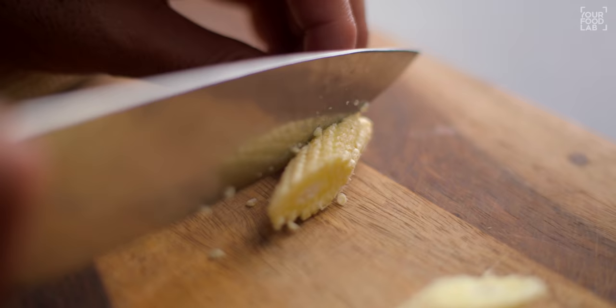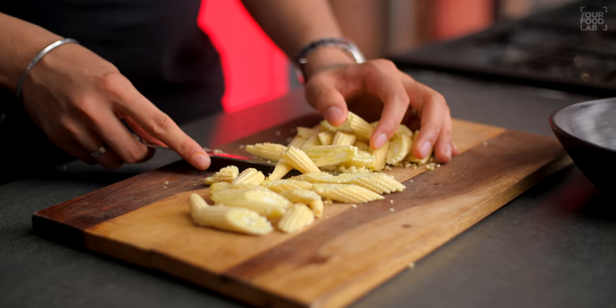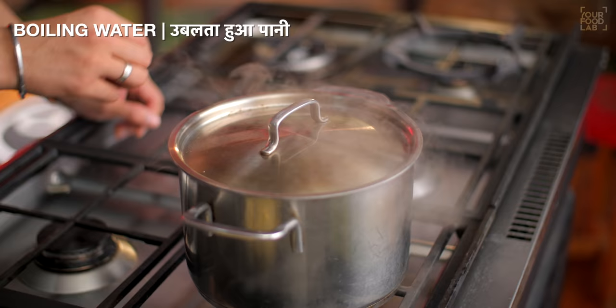Here I am using 250 grams of baby corn. You have to cut the baby corn into diagonal cuts in bite-sized pieces. In this way, you have to cut the baby corn in diagonals.